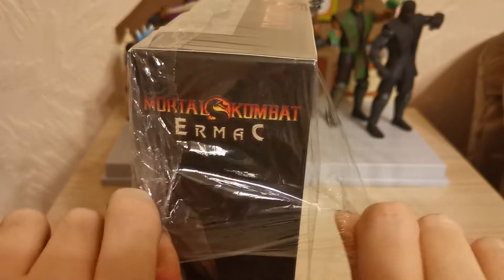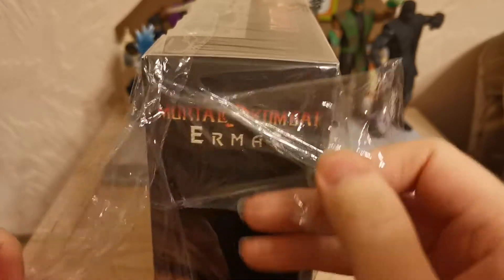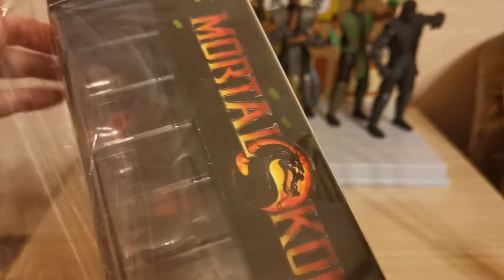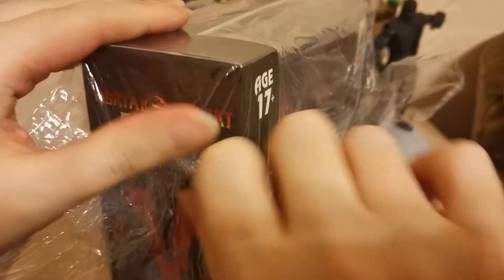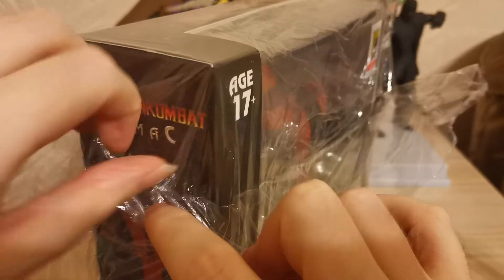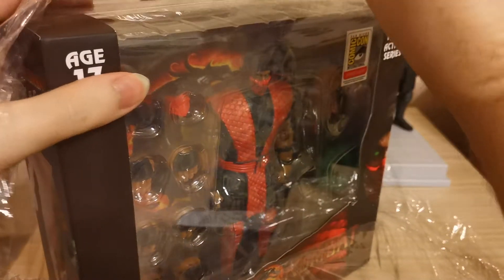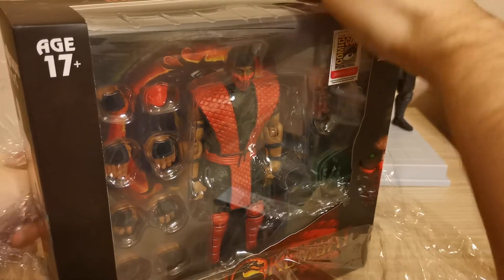And release Ermac into the world. I can hear many ranked players screaming 'No, not the tele-slam again!' It just peels off here and comes down. A little bit of a tangle there. It peels off, and then we shall peel this off the top — and there we have our very beautiful and lovely Storm Collectibles Ermac.